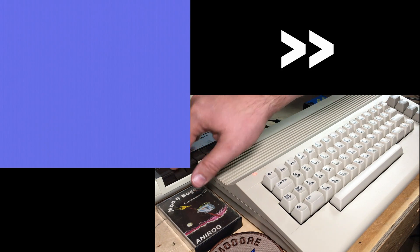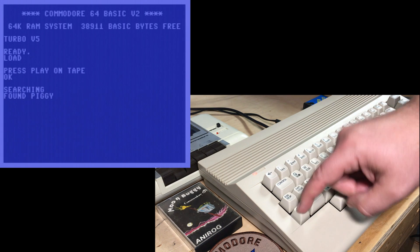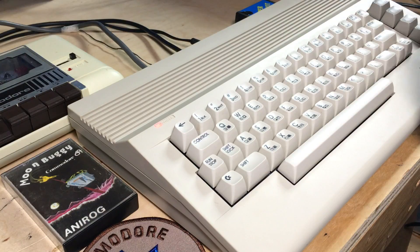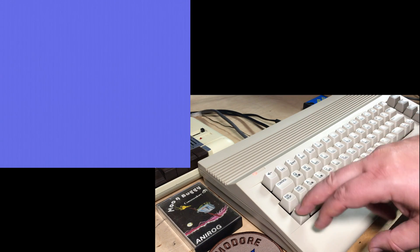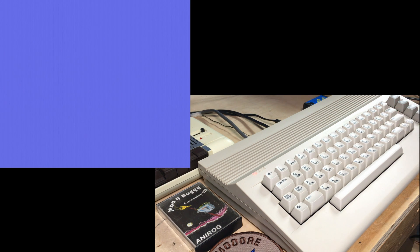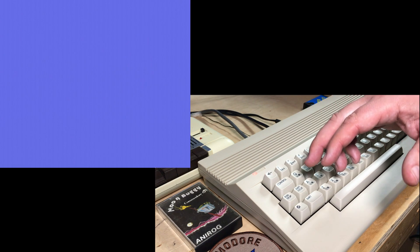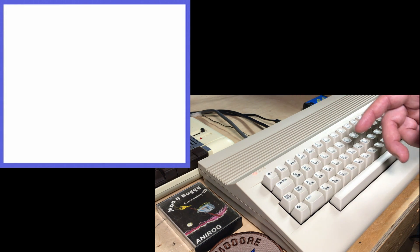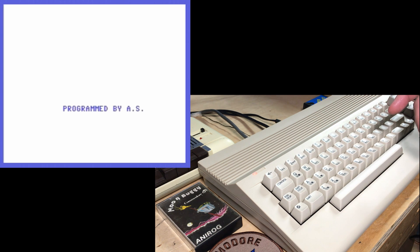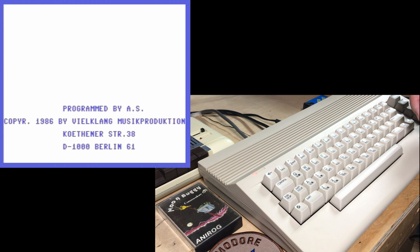Press Play on Tape. Hey — found Piggy! Right on, this is promising. I'll press Commodore to load. It's having some trouble with that tape deck — I'm going to try this one. Found Piggy. Let's hope it works. Another reason I like using the cassette is that it's how the people who made these records and hidden programs expected people to use it. Yes! Programmed by A.S. Copyright 1986 by Wildclaeg Music Production, Kothner Street 38, Berlin.